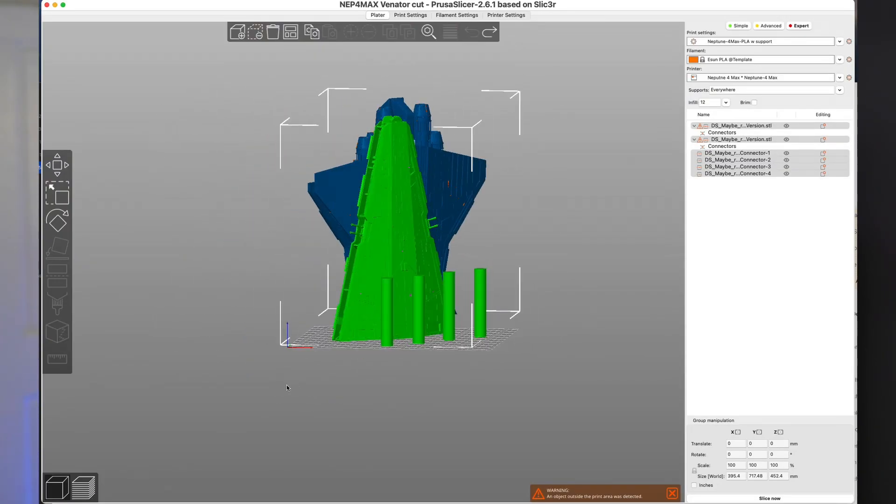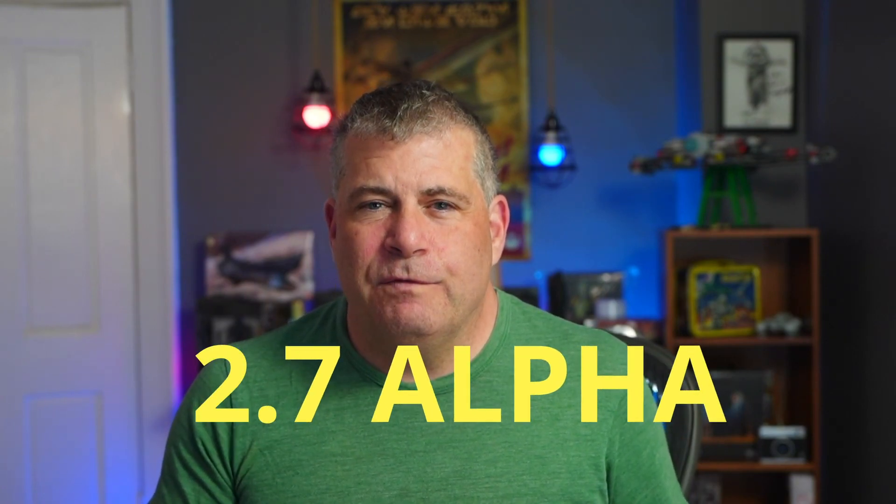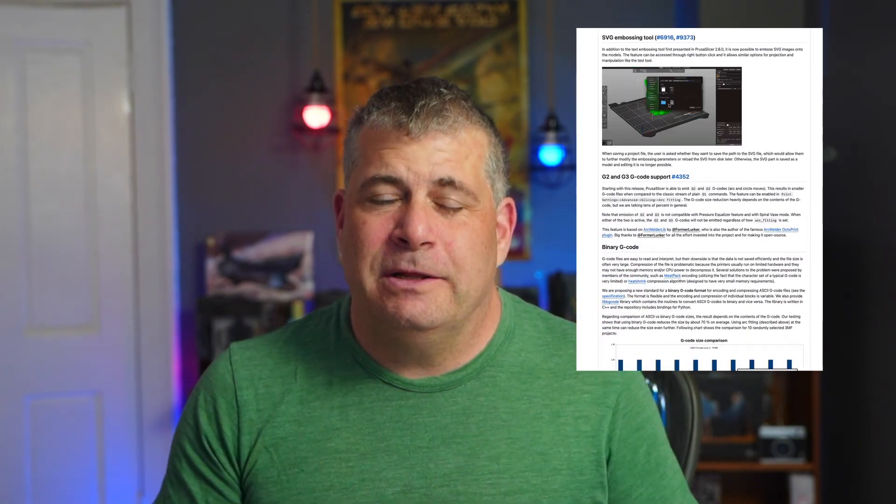So many people use Prusa Slicer as their main slicer, and it is a fantastic piece of software. The current version is 2.6, but they're working on the 2.7 version. The first alpha of that is out right now. There are a couple of things that are really nice in this new alpha and will be big for some Prusa Slicer users, but there's one feature that is going to be absolutely killer, and it's something that I've hoped for for a long time.